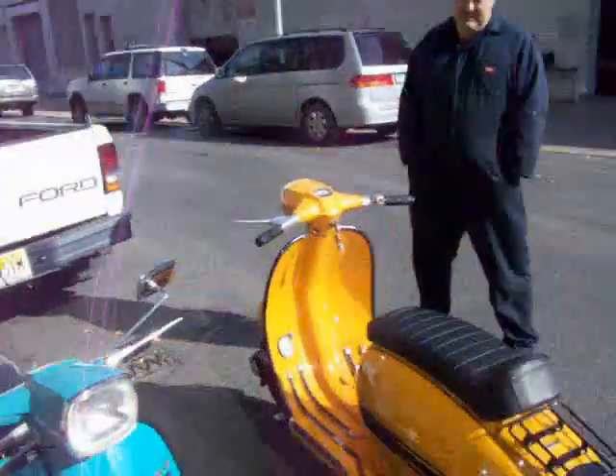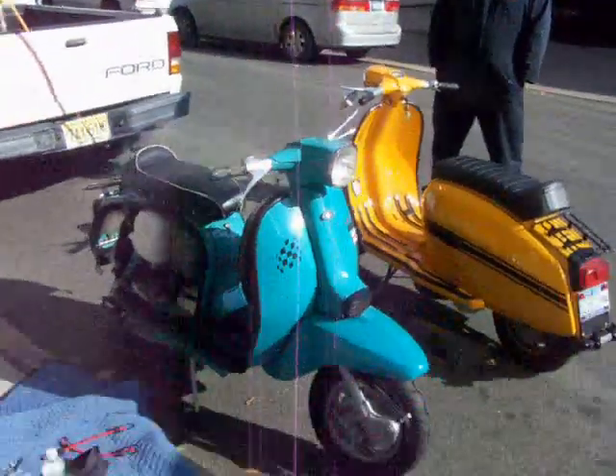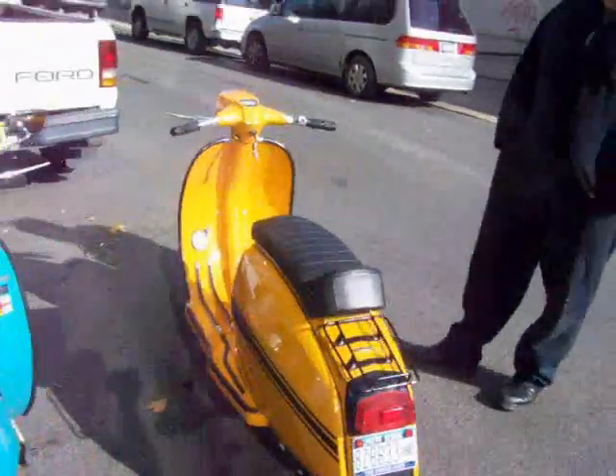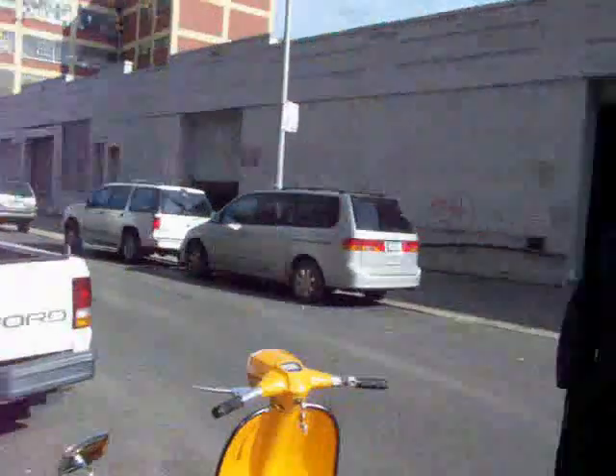This is Jim, otherwise known as Super Unknown MC on YouTube. I'm here today in Long Island City and I've stumbled across these two scooters — Lambrettas. This is Graham, he owns the bikes. This is Tony, he maintains them for Graham.